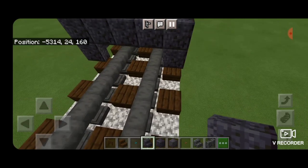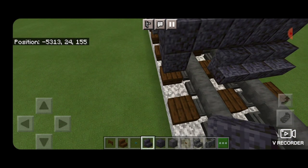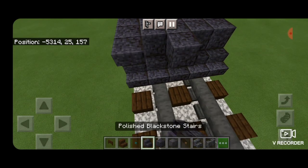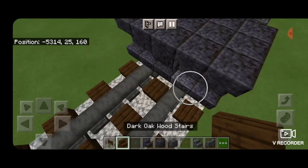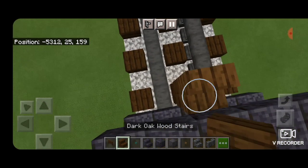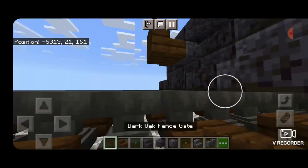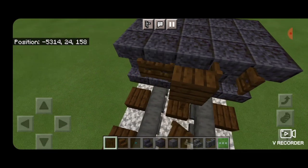In front of this on the bottom, put five polished blackstone stairs coming across. On the second layer, a polished blackstone block in the middle and two upside down stairs on either side. Then take a dark oak stair, turn around, and get it stacked up to be the front coupler. Delete the one used for placement. Put a dark oak fence gate under it and also open dark oak fence gates on either side of the coupler.